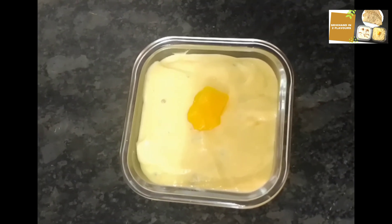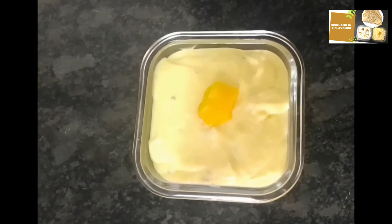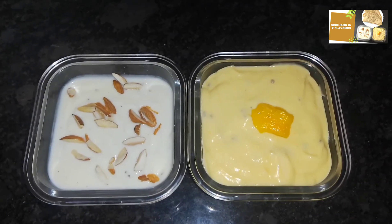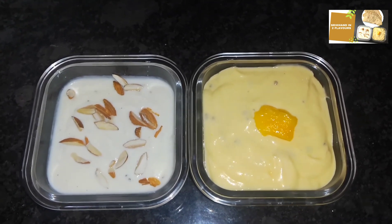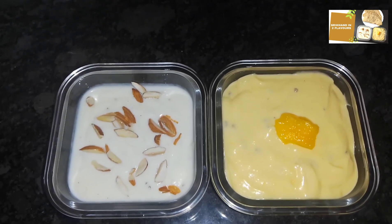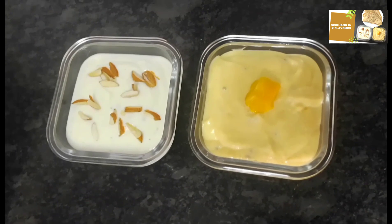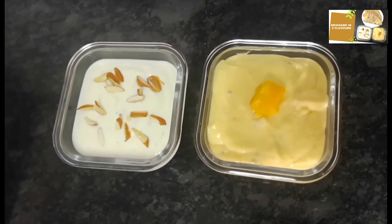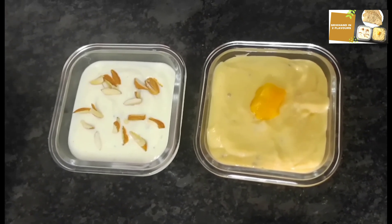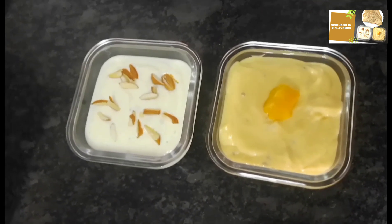This is the mango flavor. We are ready with both mango and the classic flavor. We are going to spread this. Let's try it and taste it — keep it in the fridge. Now we have two flavors: classic Almond Elachi and Mango. This is a good combination as a spread for chapati, poori, or bread. We have a great spread and a great recipe.